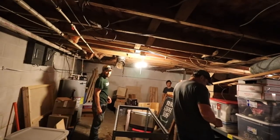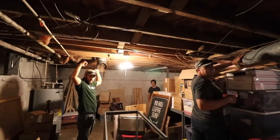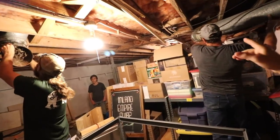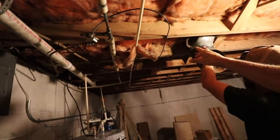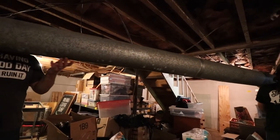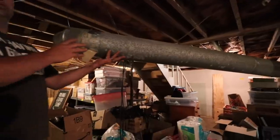All right, we have neighbors here — neighbor work party, work day! We have Brad and Ben. We've got to take out this ductwork because it doesn't belong to anything. There used to be a furnace down here and I think that's what it belonged to. I'm tired of hitting my head on it.